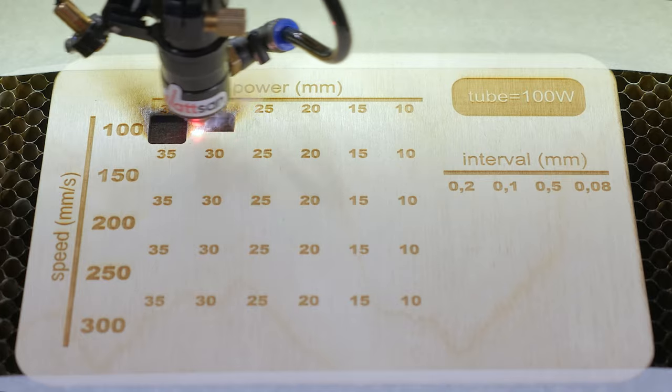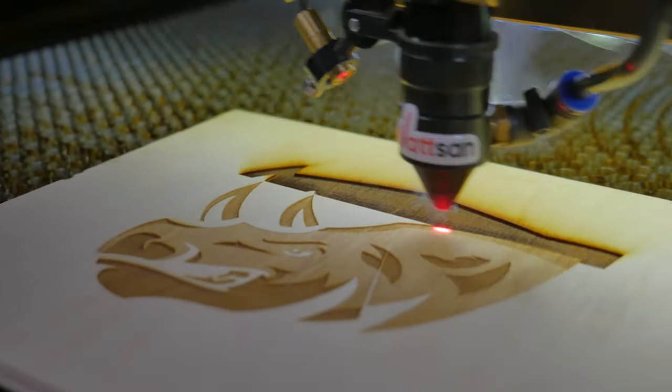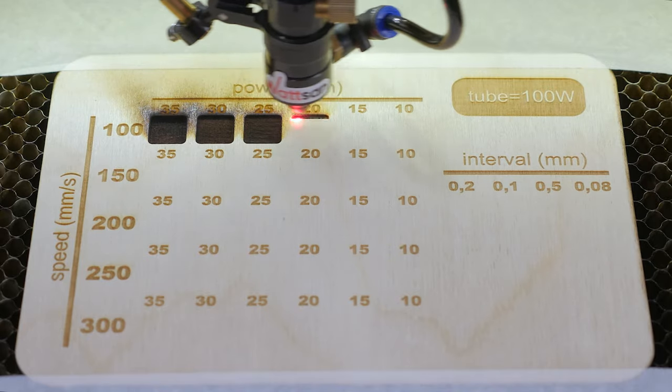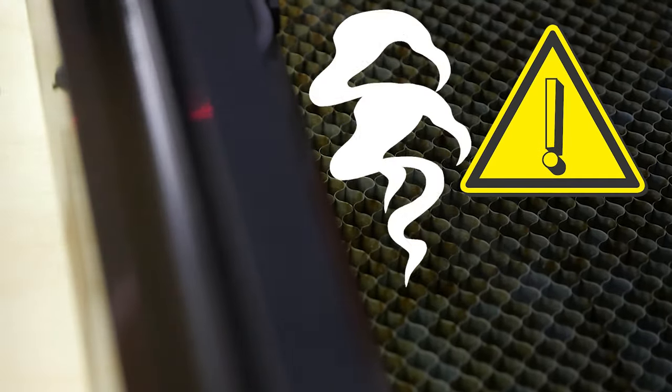Don't worry — this can be cleaned easily with sanding paper. Perhaps for your projects, this kind of deep and dark engraving will be applicable. Wait until the machine has finished engraving. Do not forget the safety precautions: watch the work process and make sure there is no ignition and the smoke is properly extracted from the working zone.